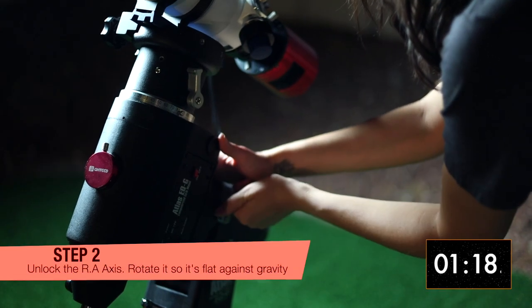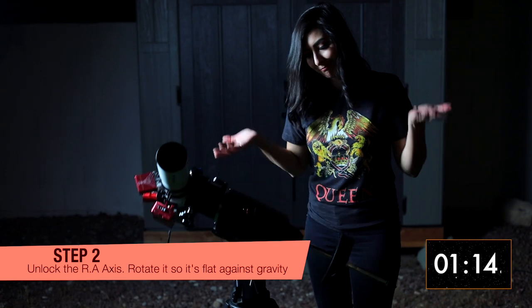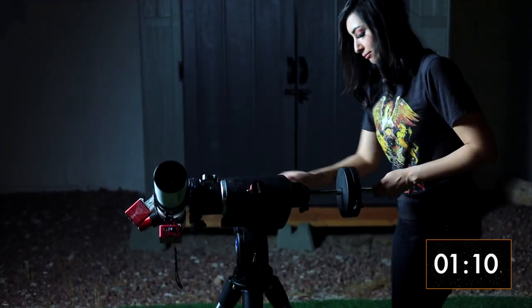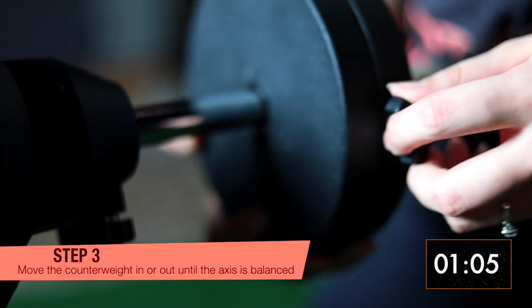We'll start with the right ascension axis. Unlock it, then straighten up the mount so that the telescope and counterweight are on opposite sides. Move the counterweight up or down until the axis is balanced.